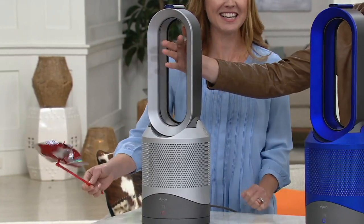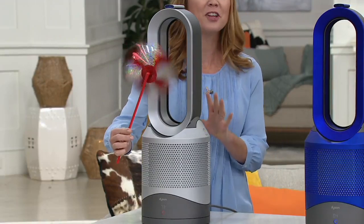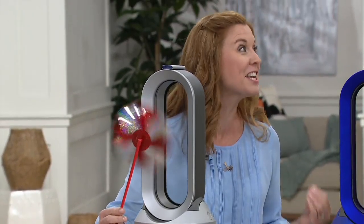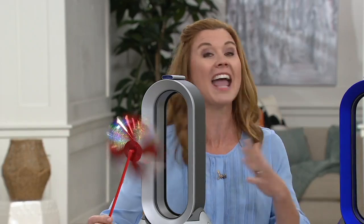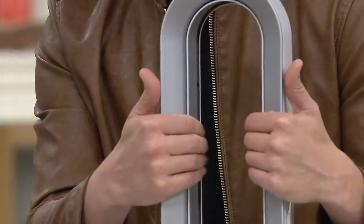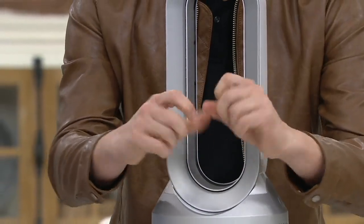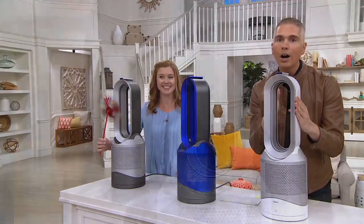You don't see blades, you don't see anything going on here, but what's coming out is air — all of that powerful airflow. You will use this 365 days a year because with the push of a button you can go from fan mode to heating mode, and all the while it's always purifying. It's never too hot or cold for little hands or little pets.